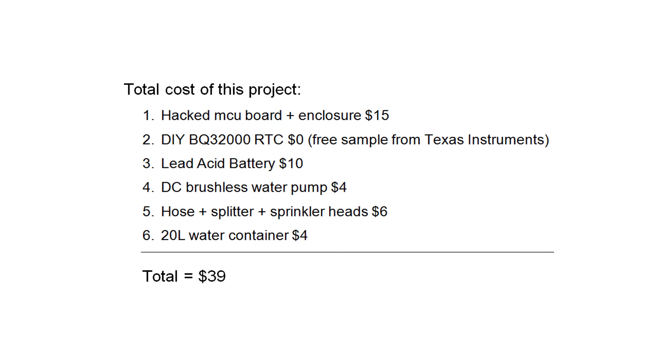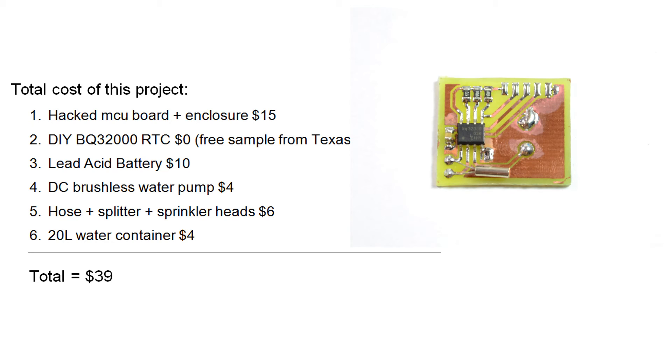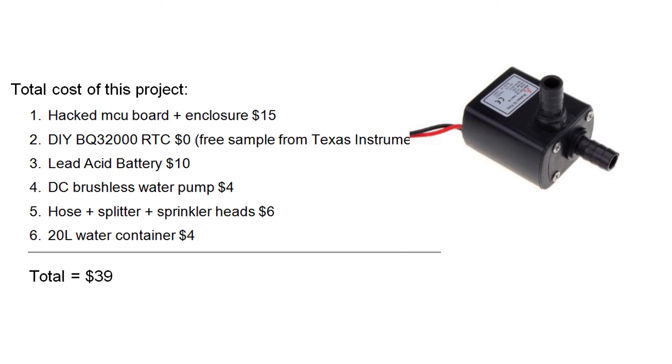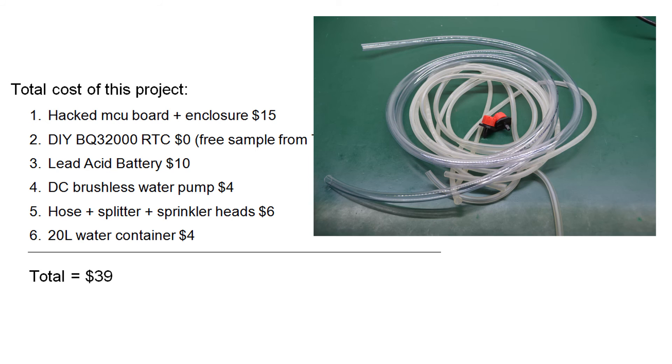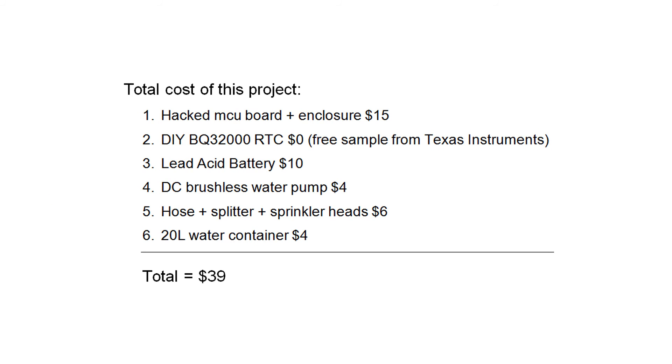You might ask what the total cost for this project is, and the answer is not much in my case because I used in-house parts. The hacked MCU board plus enclosure contained about $15 worth of parts. The BQ32000 real-time clock cost nothing — it was a free sample from Texas Instruments. The lead-acid battery was $10, the DC brushless water pump was $4, the hose plus splitter and sprinkler heads were about $6, and the 20-liter water container was $4. The total is around $39, but in reality I only had to buy the water container, hose, and two-way splitter, which came to around $10.